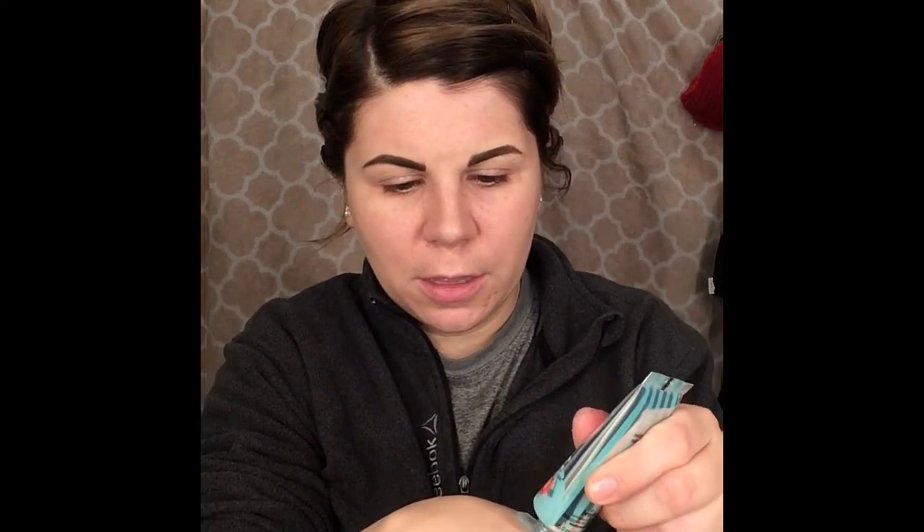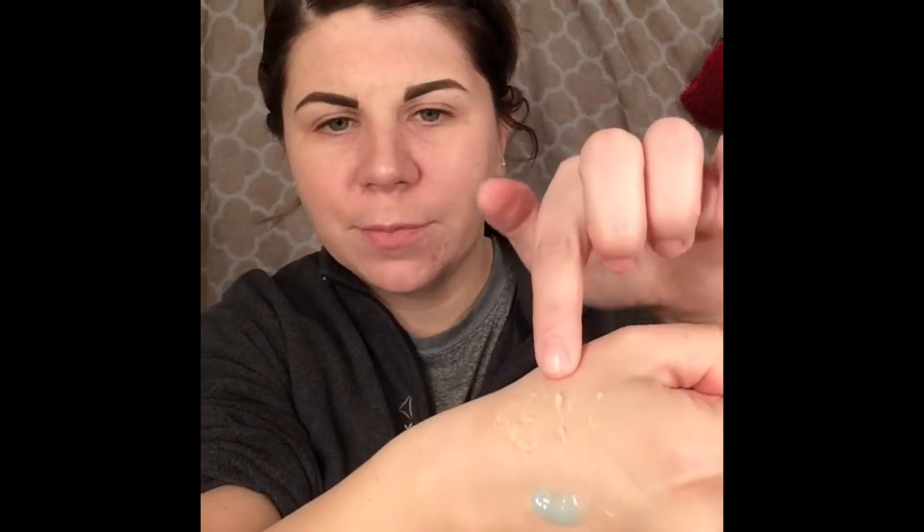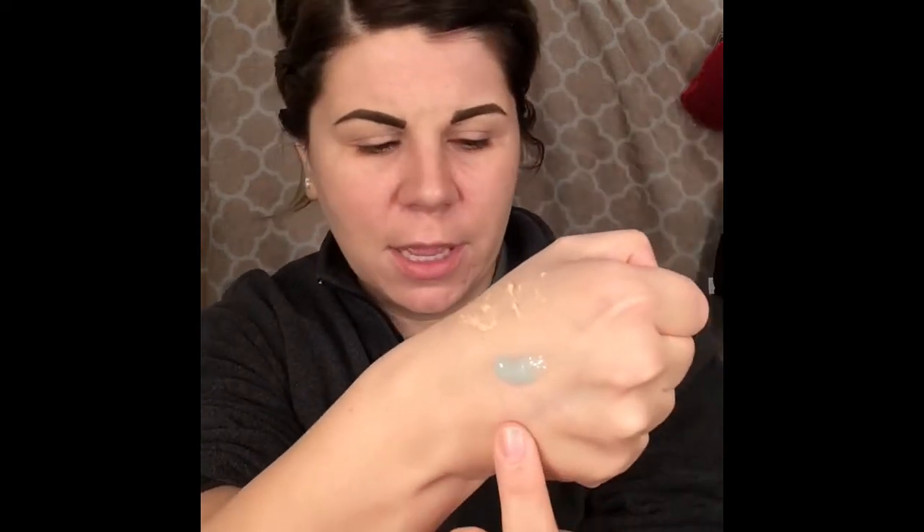So it comes in this cute little package — it's a gel. Here's the NYX Pore Filler and here's the Benefit Gel, and we're just going to mix them and put them all over the face. Then I'll do another video in a few hours and we'll see how it withstands oil and if it keeps on the makeup.